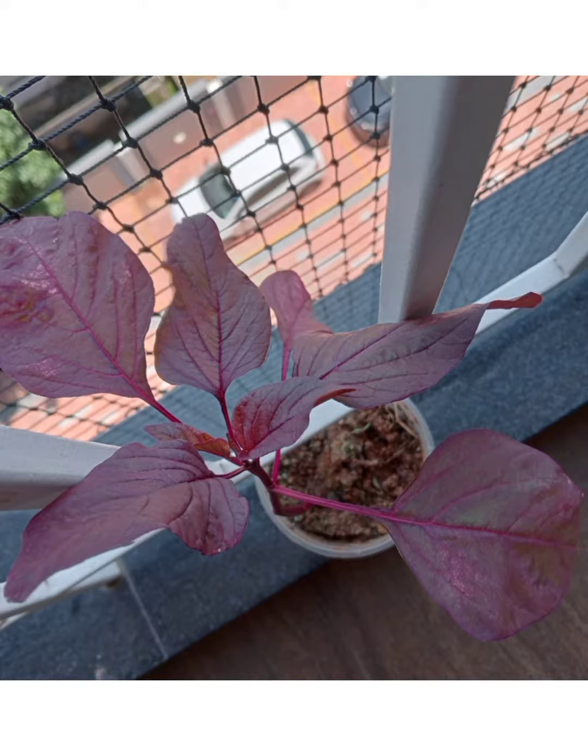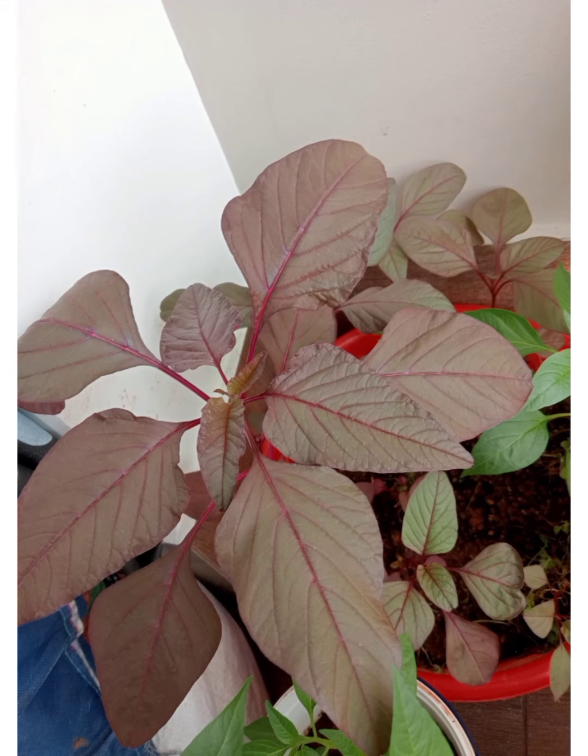Spinach is rich in many nutrients including vitamin A, vitamin C, vitamin K, iron, and folate.